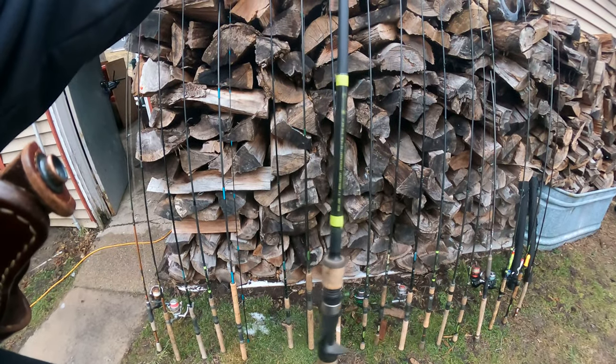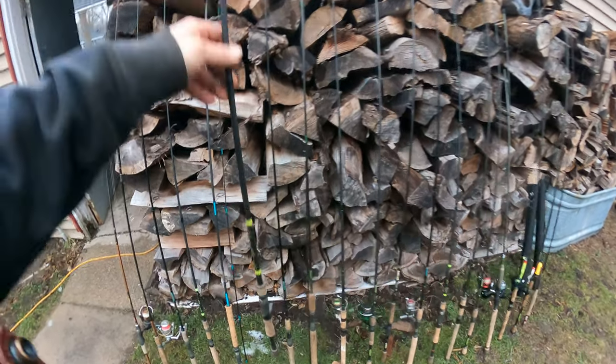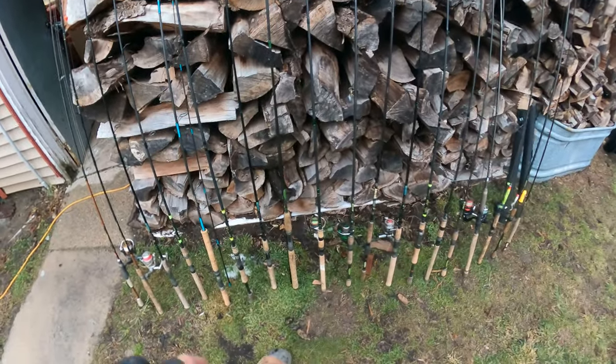Here's another G. Loomis E6X — this is nice for carolina rig and I really enjoy this one. It's a seven foot one, medium heavy, extra fast. I'll drop shot that one for bass — just kidding, I don't really care about bass or drop shotting.